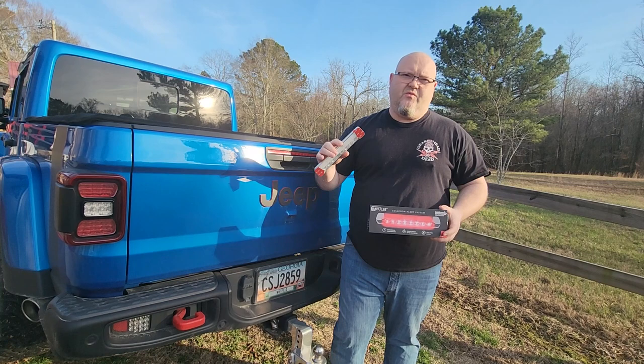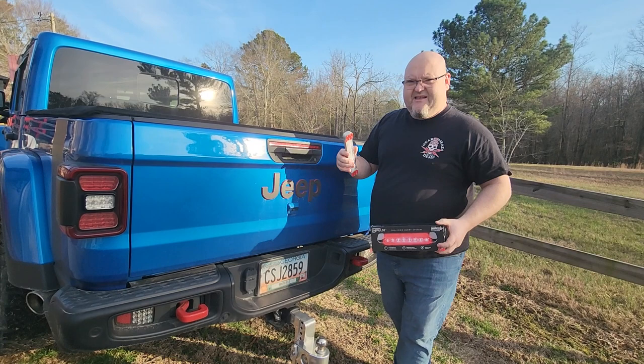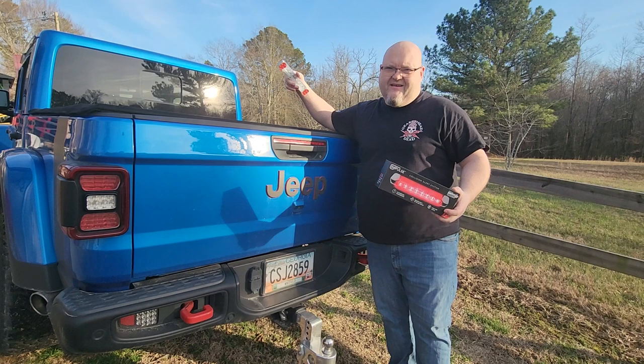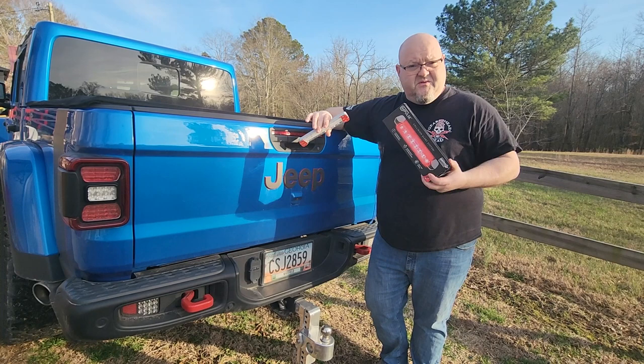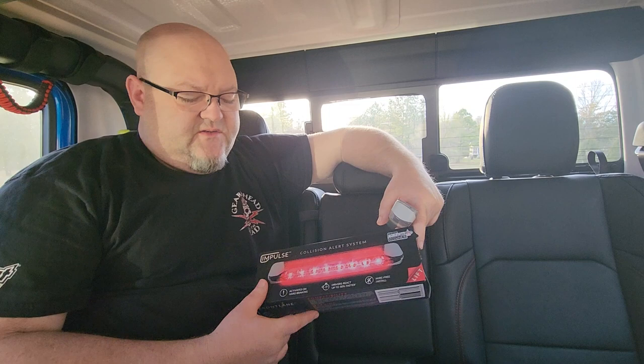You can see the Gladiator's got a third brake light here in the tailgate, but it doesn't have one up top. I think most people kind of look for that being up top, and I know I do — it's kind of weird having one down here. So we wanted to stick one on the Gladiator and see if it works. I'm going to do a quick little review and install; it's very simple, so stay tuned.